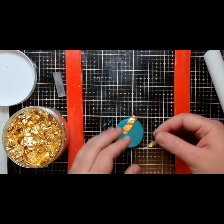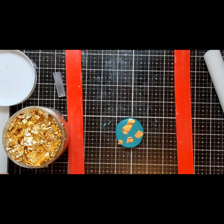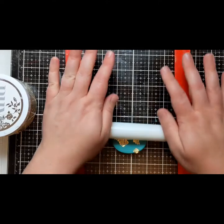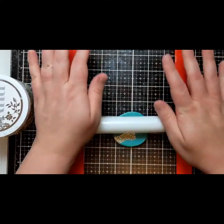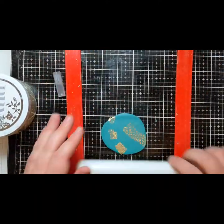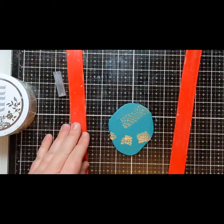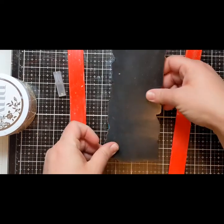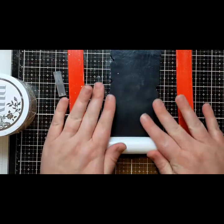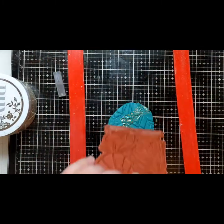For these next earrings I decided to use some Nuvo gilding flakes on the surface of the clay. When the clay is about halfway rolled out I put random flakes around the surface and then continue rolling it out. As the clay stretches, the flakes break apart and leave a really gorgeous crackled effect, and they stay on the clay really well when baked. After fully rolling out the clay I used the stamp the same way as before — gently rolling it over with my rolling tool and peeling it off. The red rubber stamp is still really clean with no clay or flakes stuck to it.